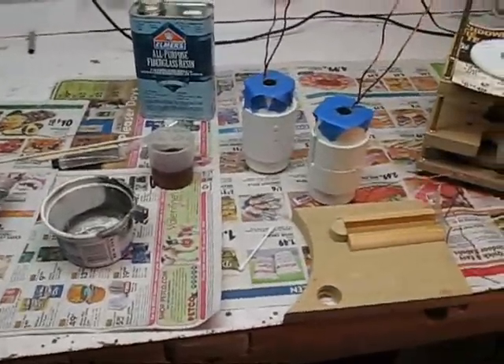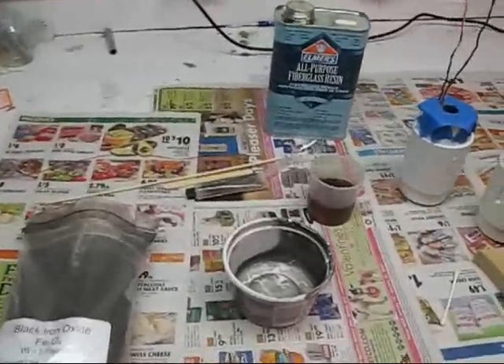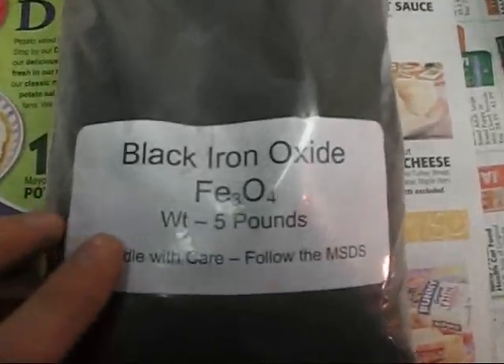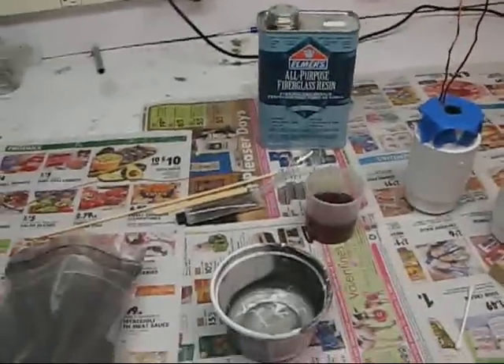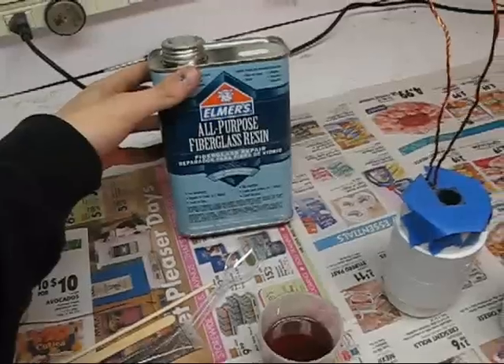Alright, today I'm going to be making some magnetite cores. Magnetite is known for being a very efficient core material. Your main ingredient here is going to be magnetite, which you can find on eBay as Fe3O4, or black iron oxide. And I'm going to be mixing it with this fiberglass resin — you can find this at Lowe's.